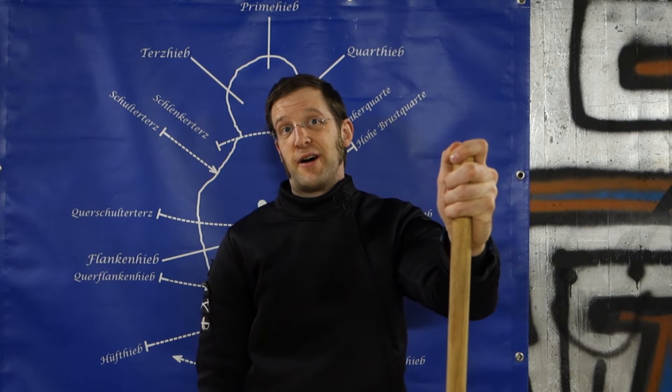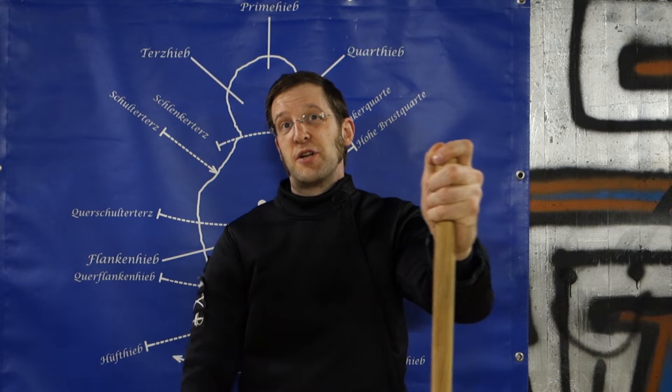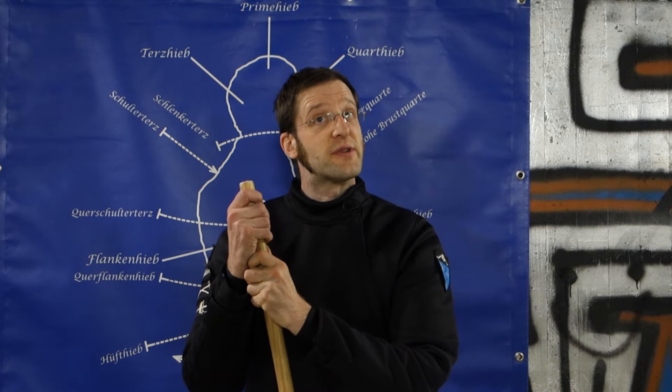Hey there, fancy friends, it's Oliver with a very special reverse grip thrust for staff fighters.